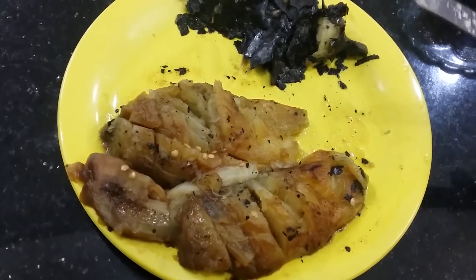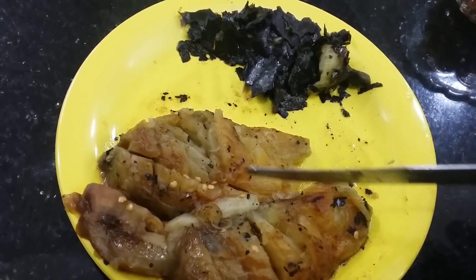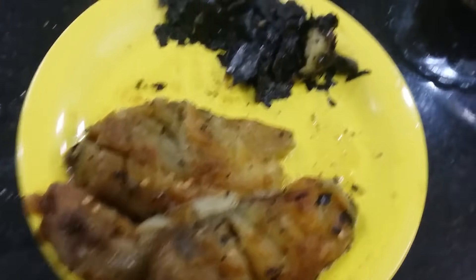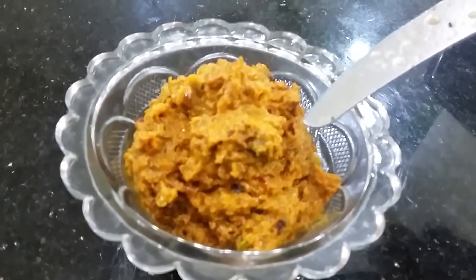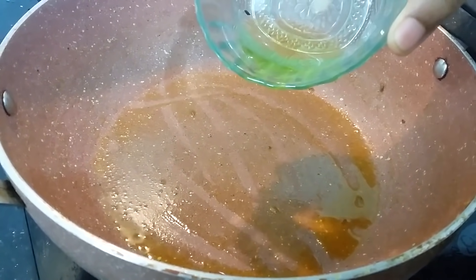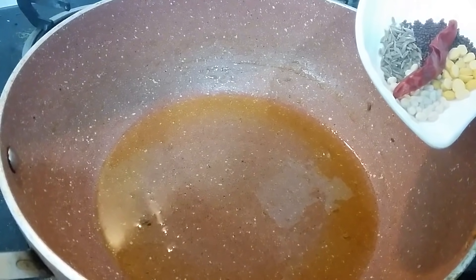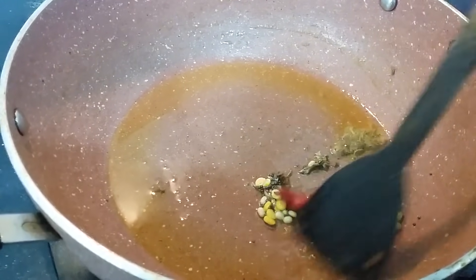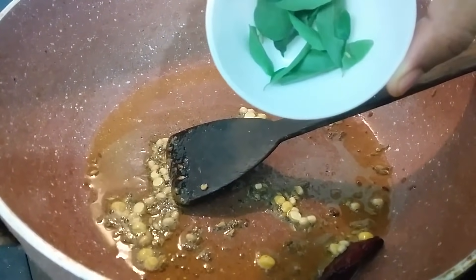I'm going to cut it in the pan, then mash it in the pan, and fry it in the pan. I'm going to add oil to the pan and fry it. Put the pan in the pan and continue frying.